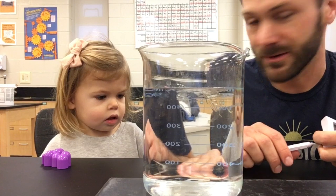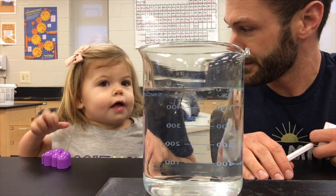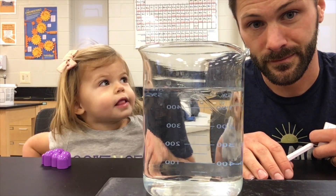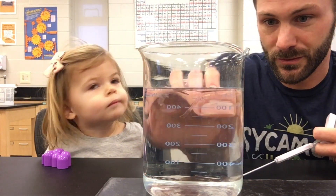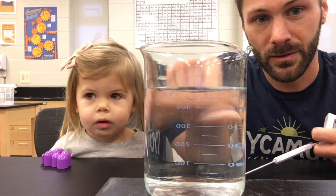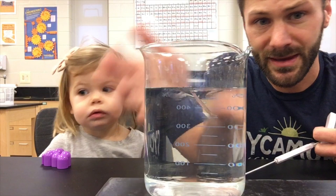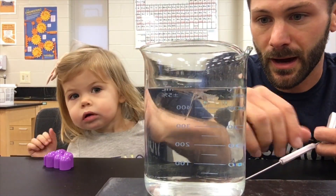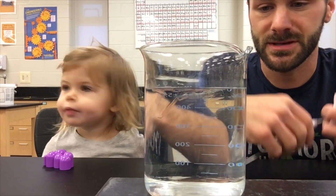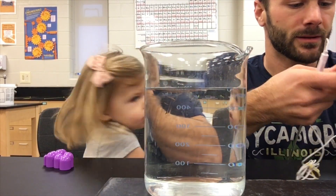As we know, water is H2O molecules. And H2O molecules aren't just staying still — they're flowing around inside of this beaker, moving all over the place. We can't see them because they're all clear and they're too small to see. Water is transparent so we see right through it. But they're in there, and we're going to try to capture them with dye today.